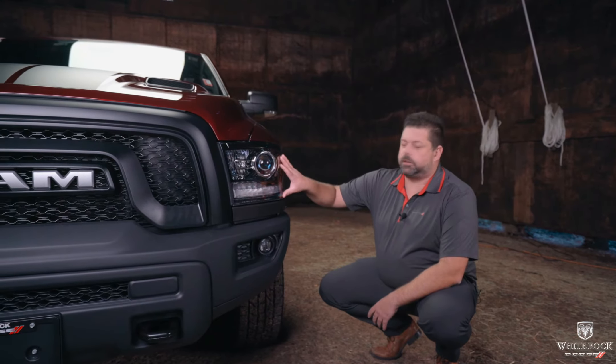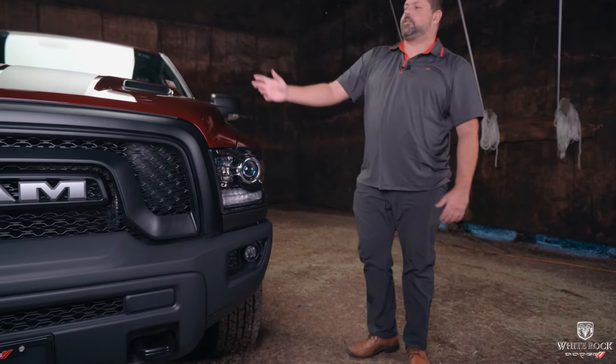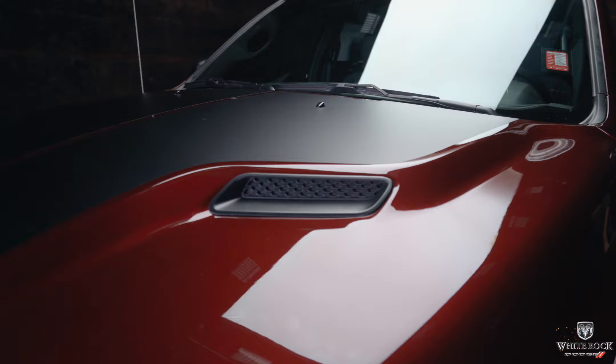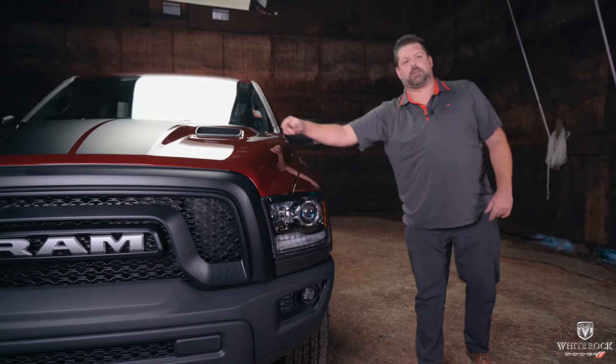The Warlock also comes with halogen projector headlights — it is the only way to actually get projector headlights in a Classic now. And this truck does have the aggressive-looking sport performance hood with the decal package that gives you the two black stripes.